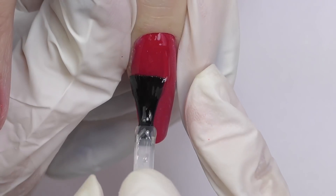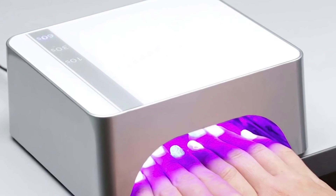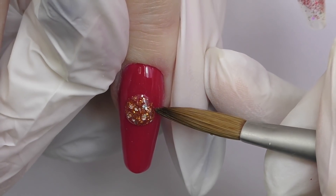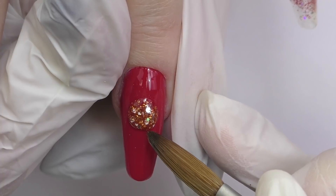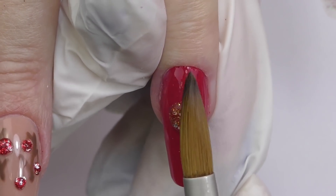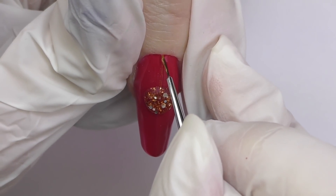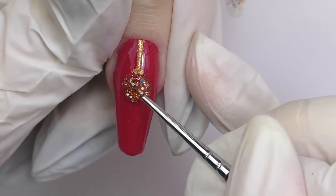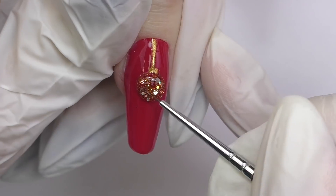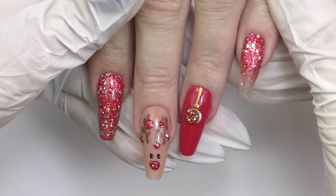Now my favorite part — sealing with the top coat, especially the ones with the glitter. Now we can see the actual colors. Cure it in LED for 30 seconds. We also decided to add decorations on this nail and go with a Christmas ball. This is color 87 — the 2-in-1 acrylic powder by Model Ones. I simply take a bead, wait a little bit until it sets, and then with a flat brush that's almost dry, I tap it so it's not as big and a little more flat. Then I add a line like the Christmas ball is hanging, and seal with top coat. Once I cure it, I also add a white glare with white gel paint, cure it, and the design is ready.